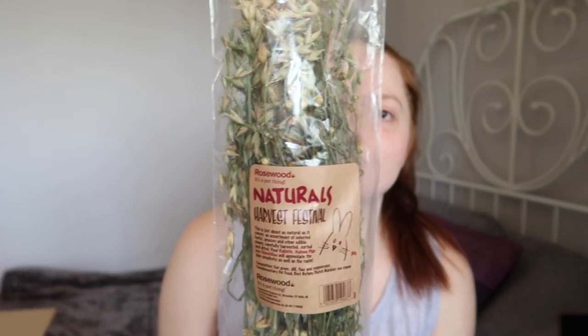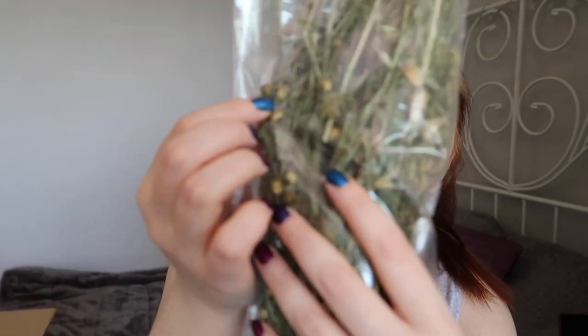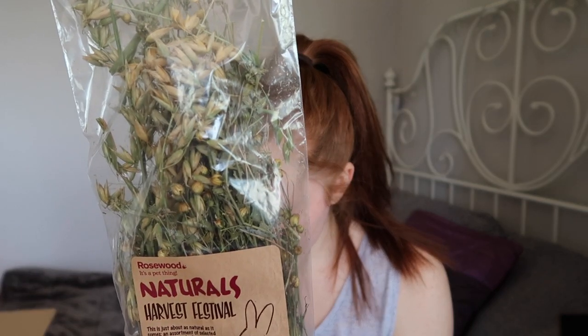Everything I've got left is from Viovet. First I bought some sprays - the Harvest Festival mix by Rosewood. It has oat grass, dill, flax and peppermint. These do have quite a smell - I'm pretty sure it's the peppermint that makes them smell so strong. Ideally I would just prefer to buy oat sprays on their own but they're not the easiest to get. Apart from the strong smell I find they go down really well with the hamsters, so I thought I'd get some while I was ordering. This was £2.69, which I believe is a little cheaper than you can get it from Pets at Home.